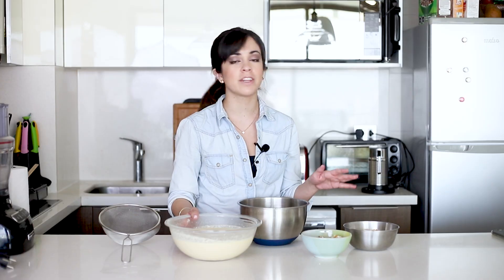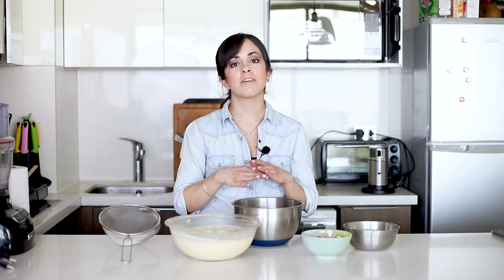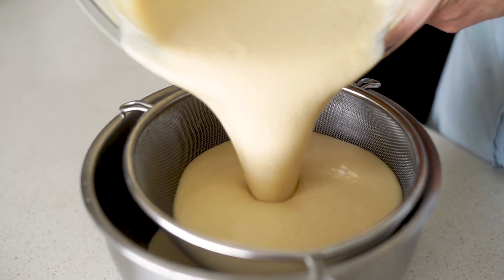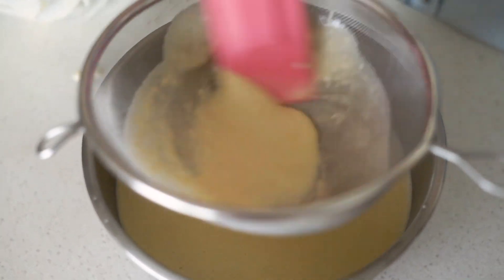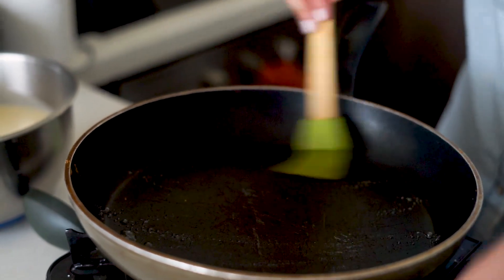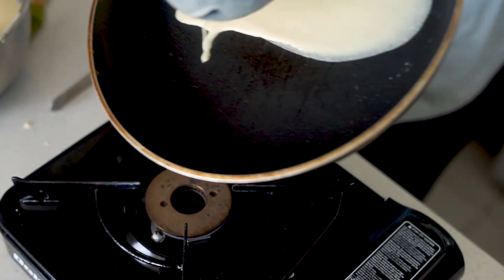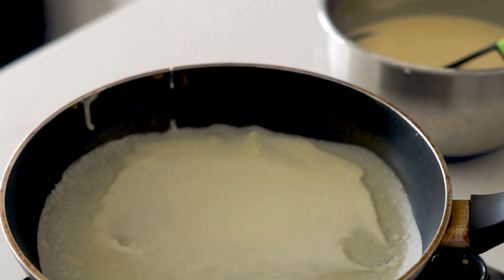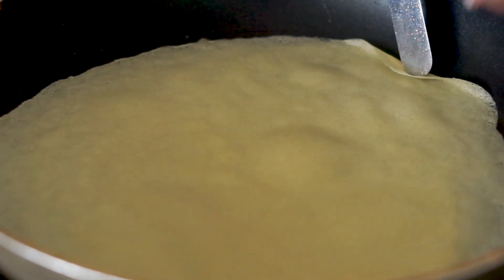Now that our dough has rested and we have everything else ready, I'm going to pass it through a sieve to catch any impurities or bits of flour that weren't mixed in, to get a perfect smooth dough. Then we're going to cook the crepes. We want them really thin, so we're going to brush a tiny bit of butter on the pan, and as soon as you pour the dough in, tilt the pan completely so it spreads into a nice thin layer. Once it's golden around the edges, you know it's time to flip it.